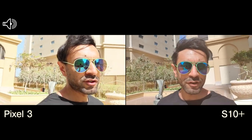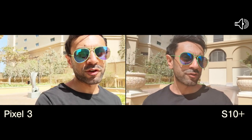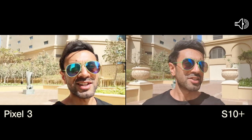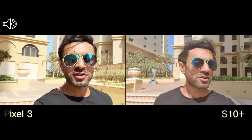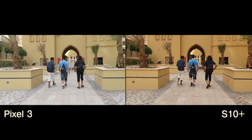I'll be switching between the different audios as well to show you the difference in the quality and how it comes out. I've got the same settings on and the phones at the same distance, so hopefully you guys can see a difference in the audio and do a bit of comparison. Let me know what you guys think of that.